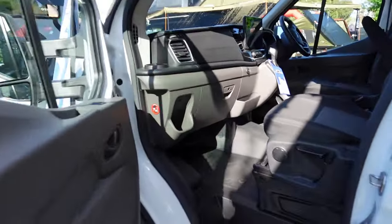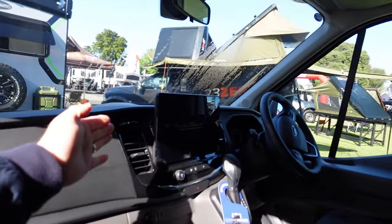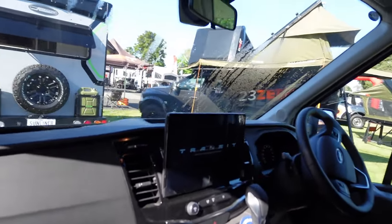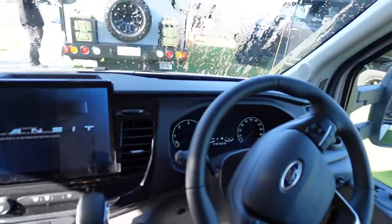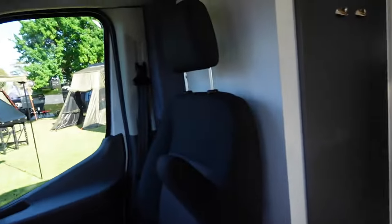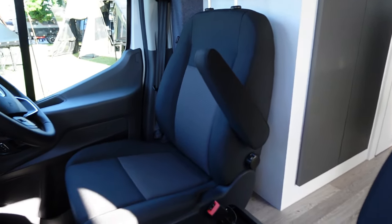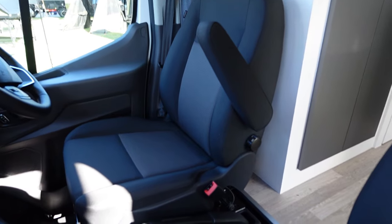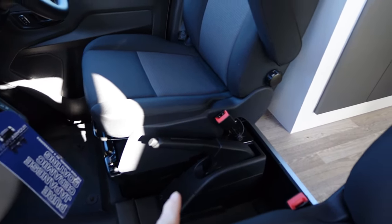Climbing inside you'll see that as standard it has this lovely 12-inch touchscreen from Ford, and plenty of other niceties. There's plenty of storage on top of the dashboard. And as you turn around, you'll notice that as this is the 441, you have the ensuite there so there are no swivelling seats. Looking down you can see there is a step up into the habitat and a large handbrake.